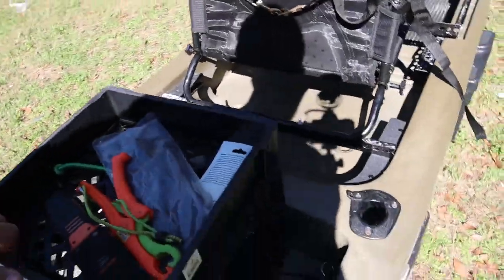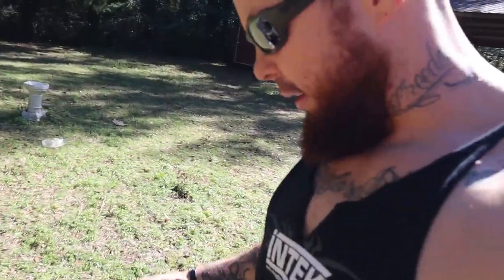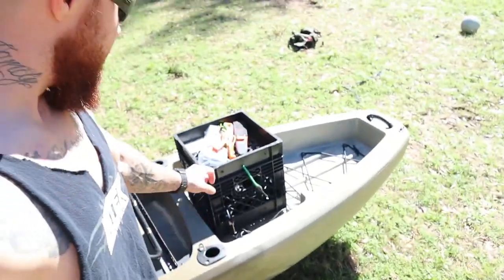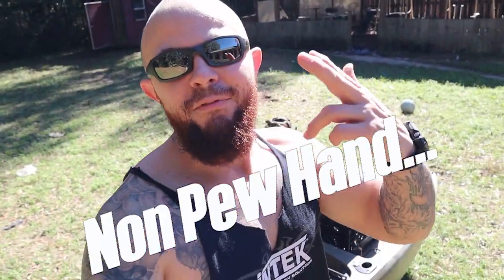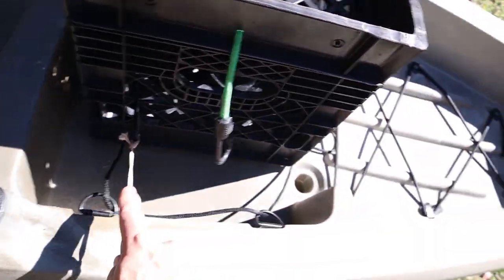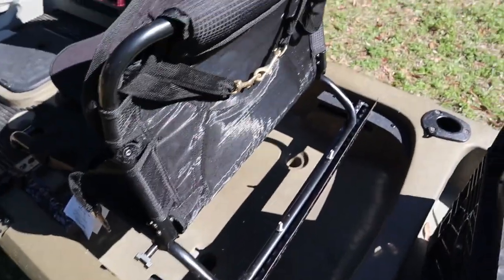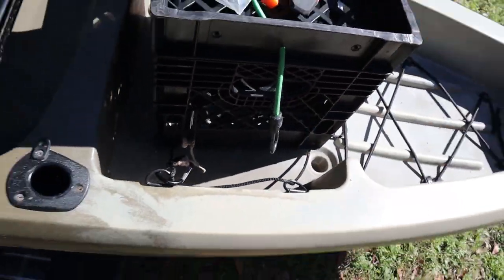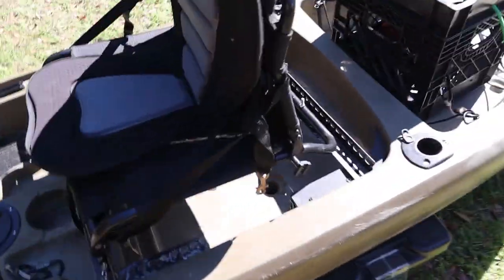The crate just sits right there and I set it so it opens like this — opening toward my left hand. When I'm sitting up front fishing, I use my non-dominant hand, or as we say in the military, my non-firing hand, to open the crate. I use these little tie-downs I made with 550 cord and cheap carabiners. I'll clip one on so if I roll and it falls out, it'll still be attached to the kayak.